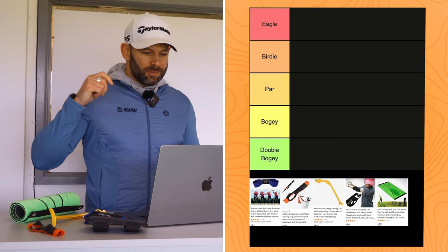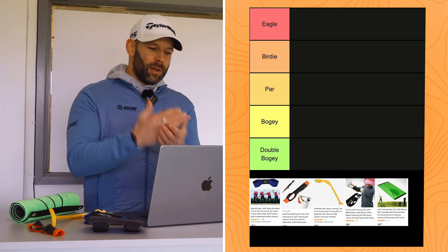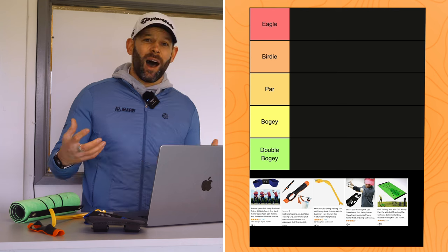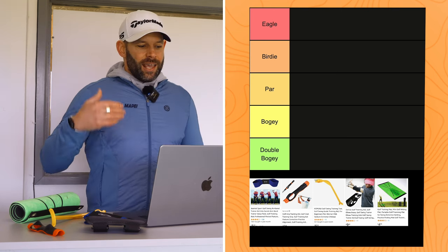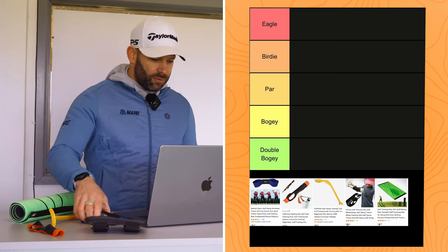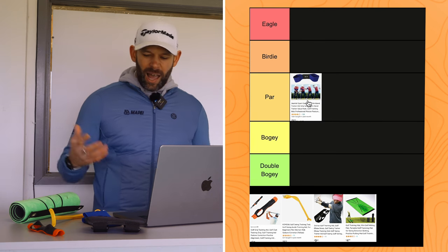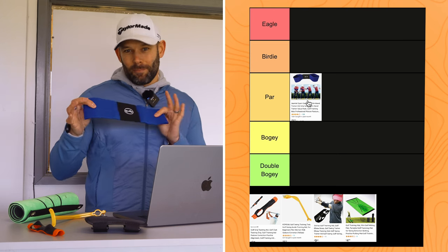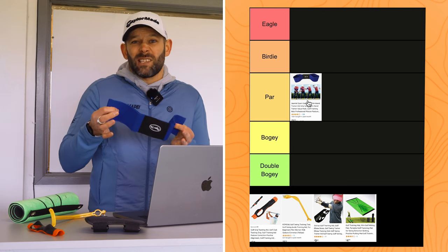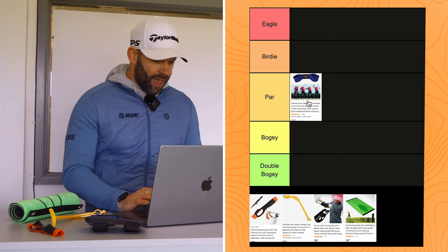It's the next day. I've had some time to think and process them, and I've actually hit a few more shots with them. So we're going to rank them using a golf scoring system: eagle, birdie, par, bogey, double bogey. They were basically £10, so par means I feel like I got £10 worth of product, eagle means I felt I got a lot more value, and double bogey means I paid £10 and got nothing for it.